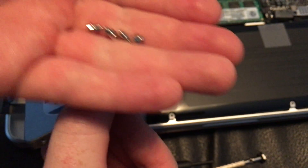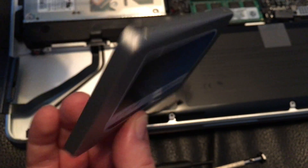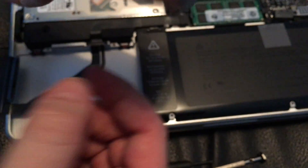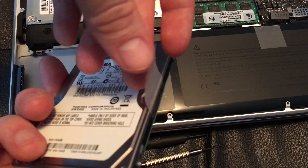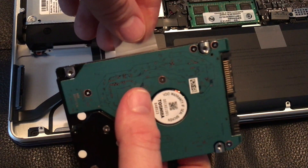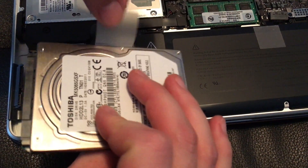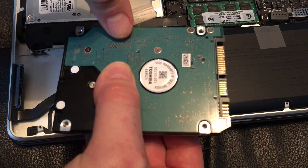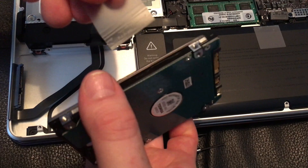We're going to place the screws we just took out so they don't go anywhere. This is the old drive, so remember to take the pull tab out — it's good to transfer it to the new drive. Just take it out slowly, don't rip it, and there we go. Now we're going to install this on the new SSD.